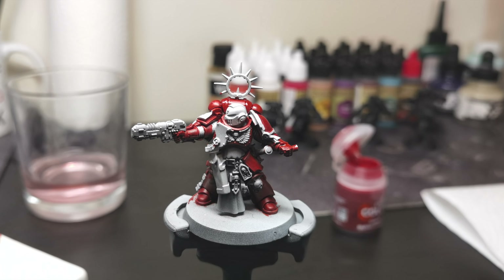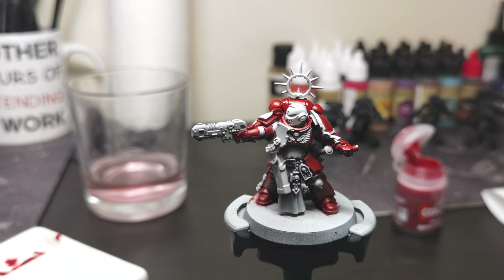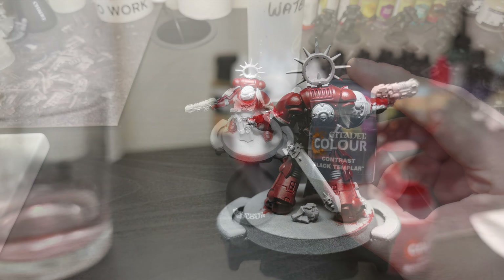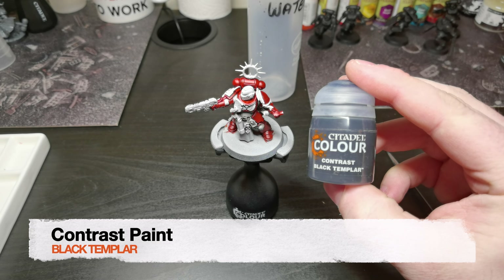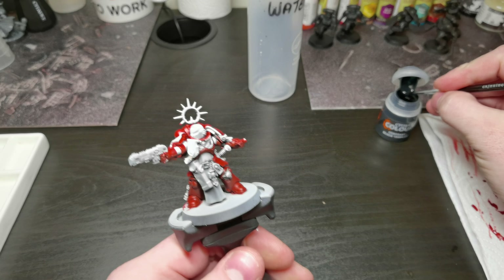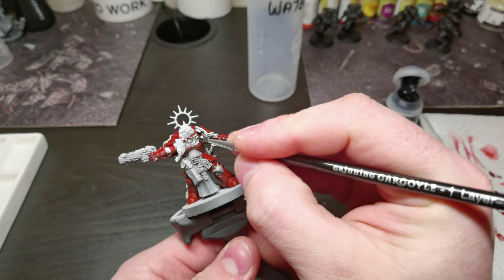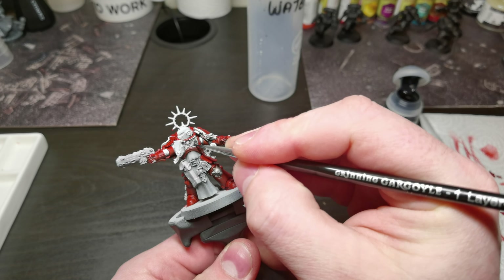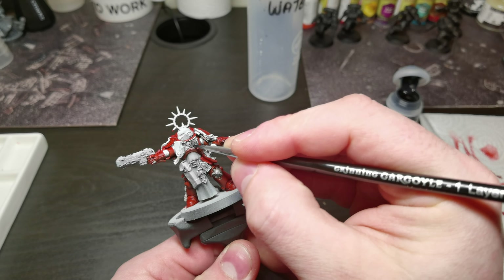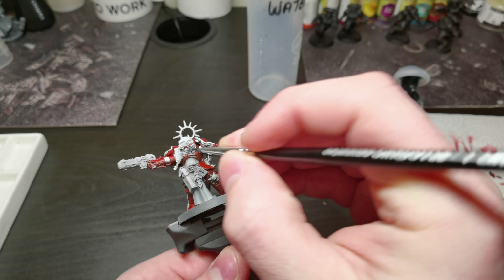This is the base coat end result. We are now using the contrast paint Black Templar. We are painting the rubber rib joints in between the armor plates with this, as well as the gun and the aquila on the chest. Also to the rear we will paint the backpack's exhausts and the two integrals.